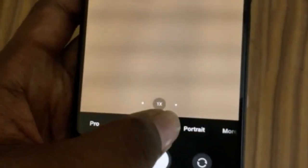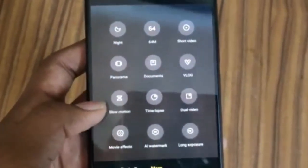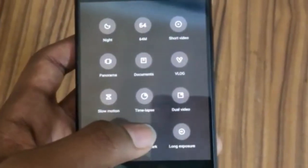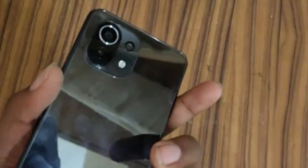We also have a Slow Motion camera mode, Time Lapse, and a Dual Video mode that uses both the front and back cameras simultaneously.